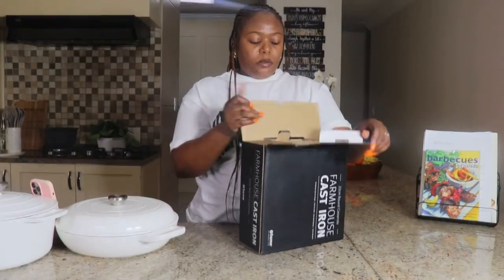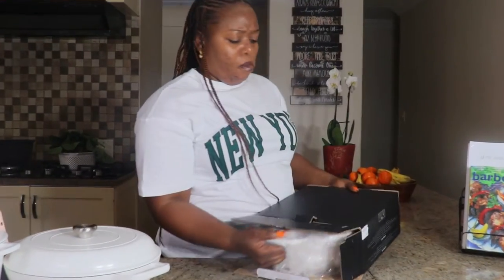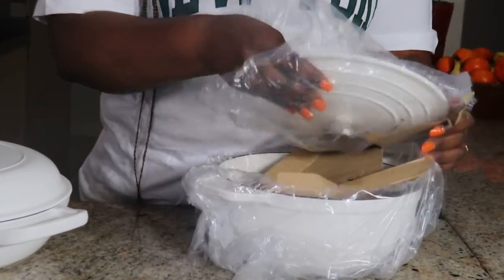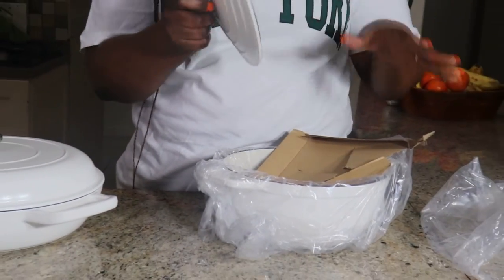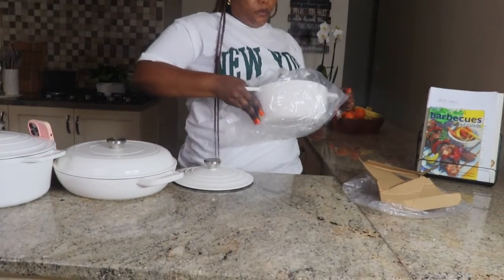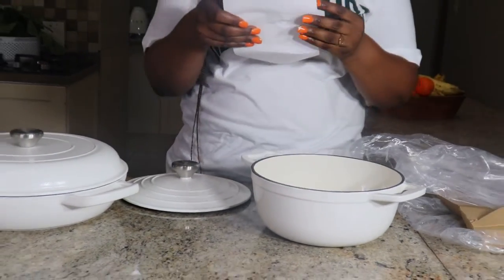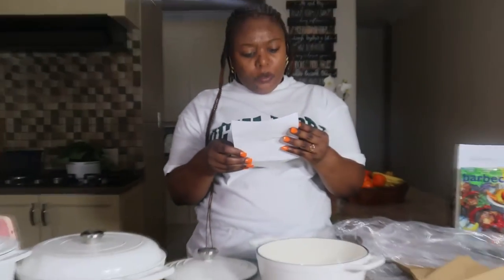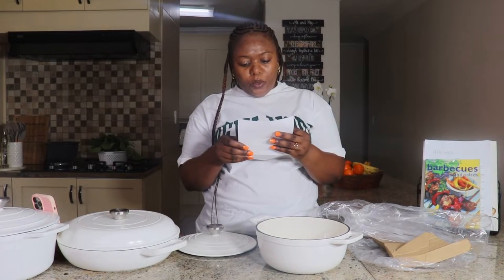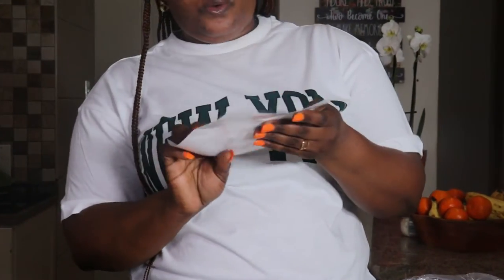Aujourd'hui j'ai le plaisir de vous présenter mon tout dernier achat : de magnifiques casseroles en inox avec un revêtement antiadhésif. Vous les trouverez à At Home pour ceux qui vivent en Afrique du Sud - je vous laisserai le lien en bas de la description. Regardez comme elles sont magnifiques ! Je les aime beaucoup. Je remercie mon mari de me les avoir offertes.